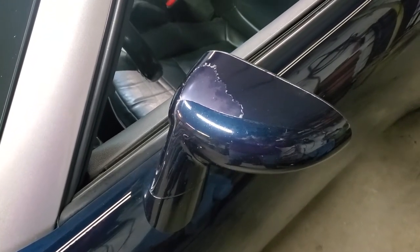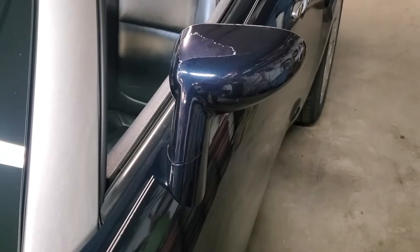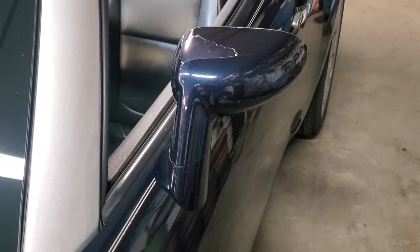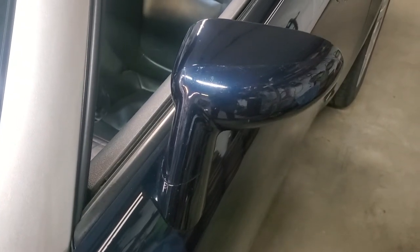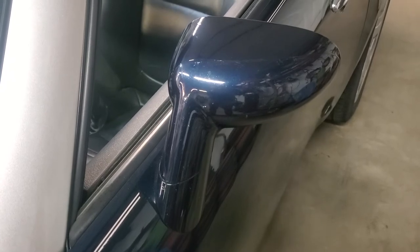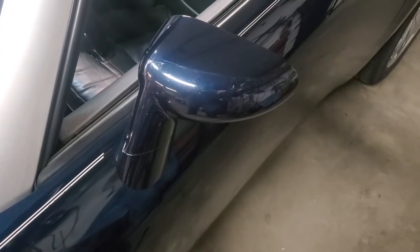In this episode of Cars Plus, we're going to show you how to take modern clear coat failure, which you've all seen, back to a factory finish easily, simply, at home without spending a large amount of money. We're using my 2007 Pontiac Solstice, and we're doing this on the top of the driver's side rear view mirror.